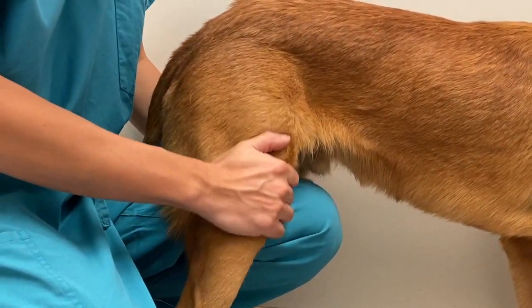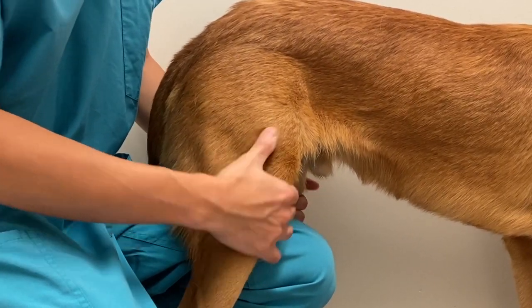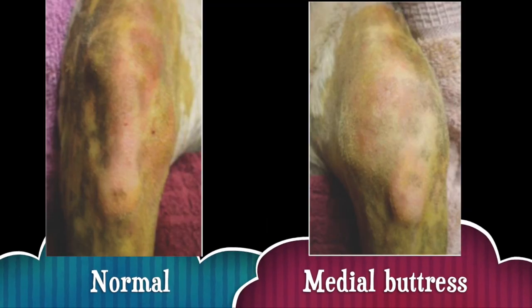Put your hand around the stifle joint. In dogs with cranial cruciate ligament disease, you may feel swelling on the medial aspect of the stifle joint. This is called the medial buttress and is a result of chronic inflammation.